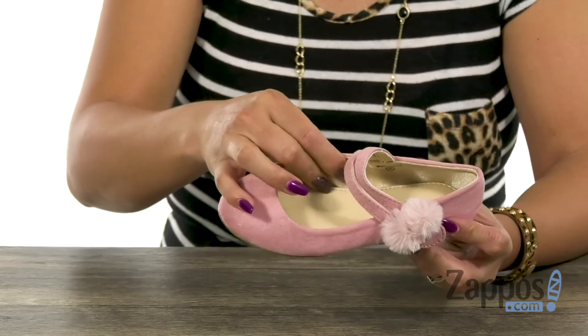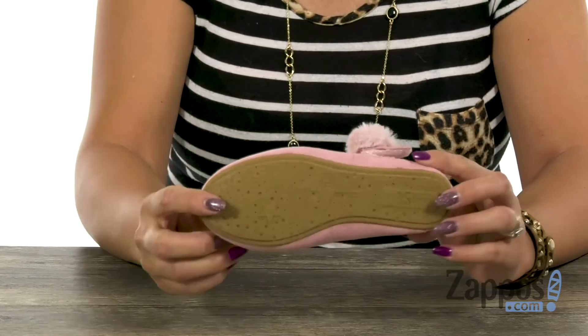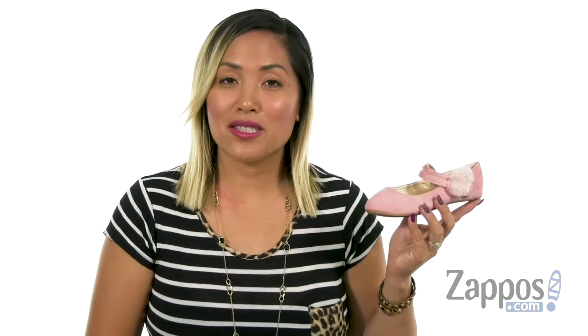The inside has a textile lining with a soft footbed for added comfort. It's really flexible and you have that man-made outsole for durability. This is the perfect Mary Jane for any outfit, from Yossi Samra Kids.